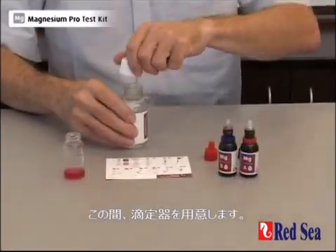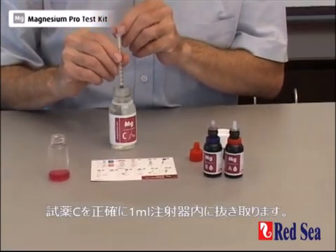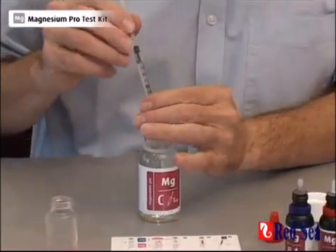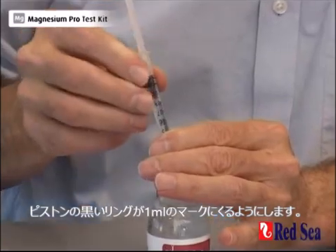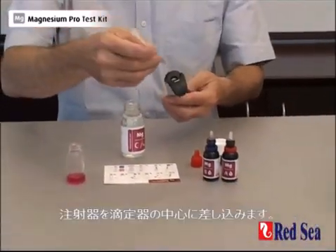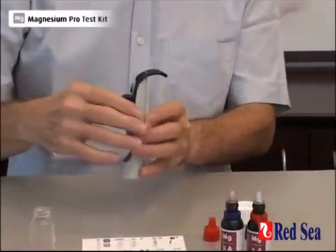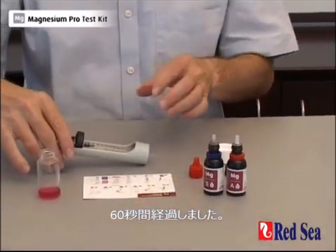In the meantime, we're going to get our titrator ready and we draw exactly one ml of titrant into the syringe. Wait for the liquid to rise up in the syringe and set the quantity with the bottom of the plunger at the one ml mark. This is now ready to use. We place it into the center of the titrator making sure that the scale is visible. And now we just wait the last few seconds until we complete our 60 seconds.